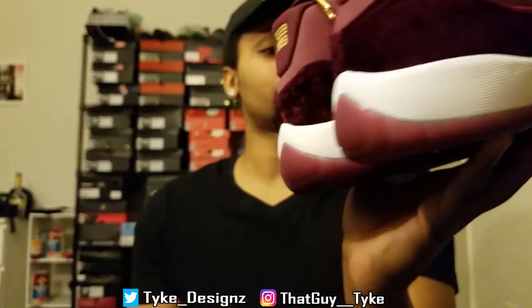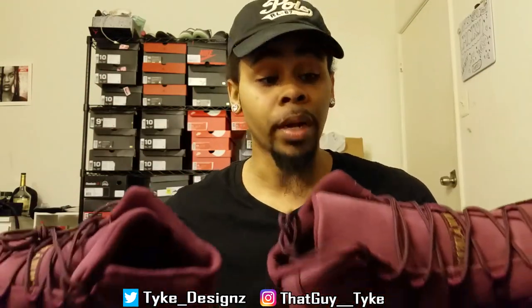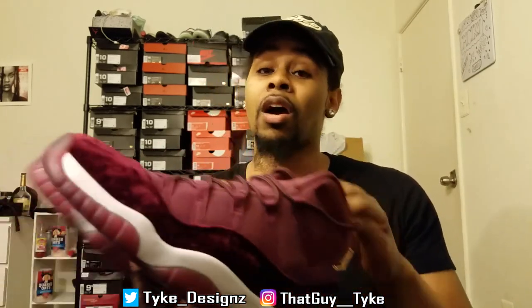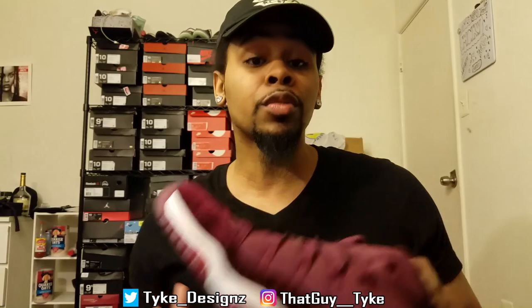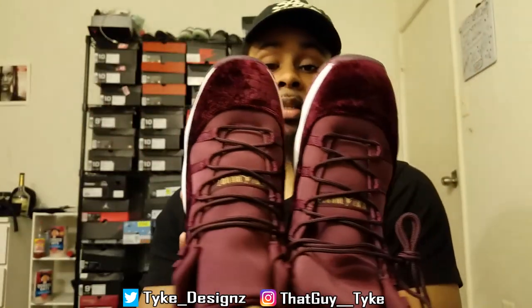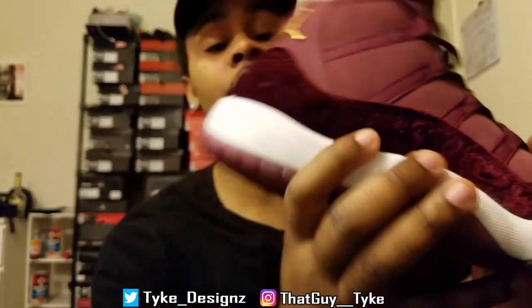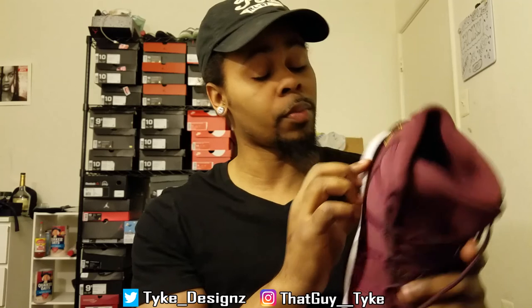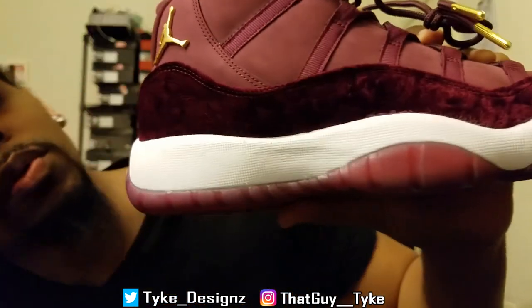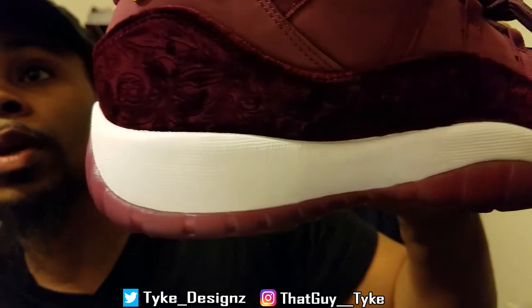You don't understand how excited I am. These right here are beautiful. The velvet — it might make a shirt with that on it. I wish I could show this floral print better on camera. I don't know if you can see it, but there's a floral print on the shoe.